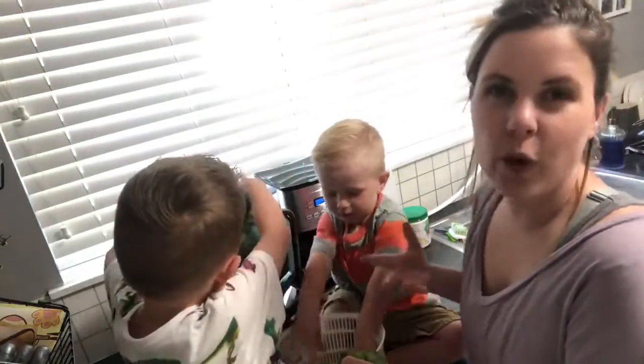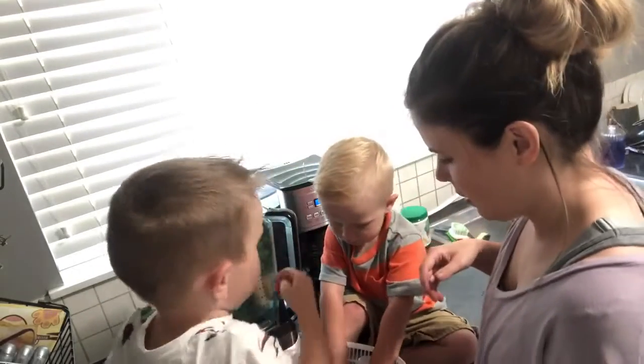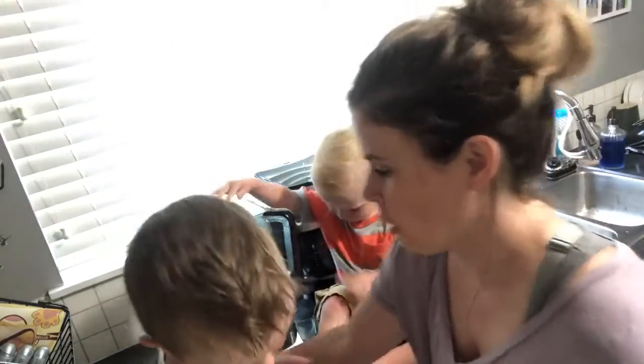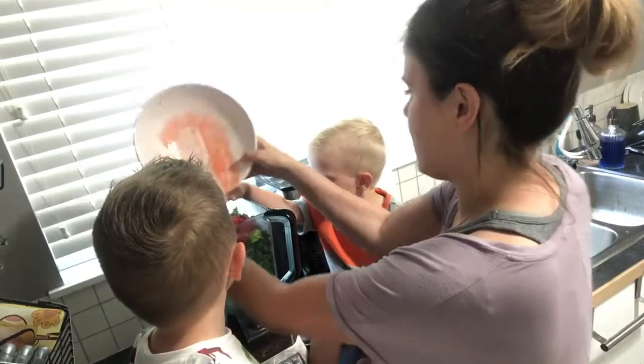Smoothies are great because you can add like whatever you want in them. That's enough, okay, all done with that. What else do we have to throw in here? We have some strawberries — let's throw those in there. All right, throw those in.